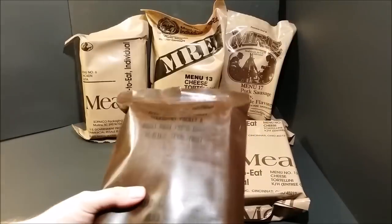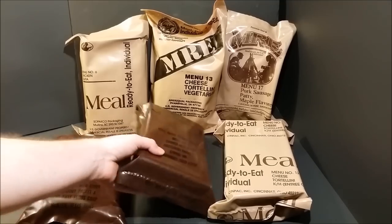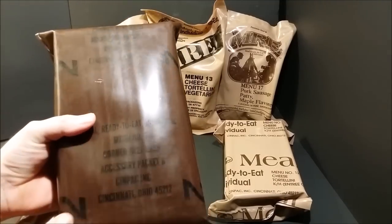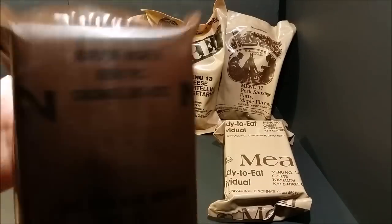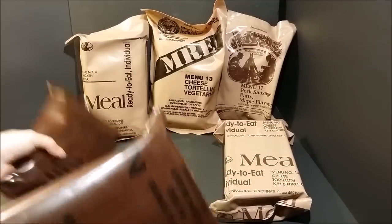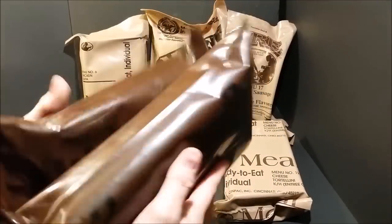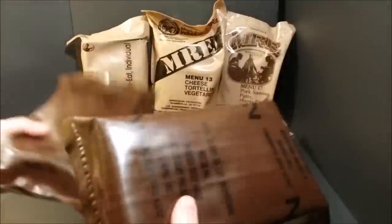In 1988 they started putting these big numbers on the sides of the bags to indicate which menu it was. There were still only 12 menus. You can tell the bag is just a little bit thicker — it's a noticeable difference, though it doesn't feel a whole lot different in weight yet.